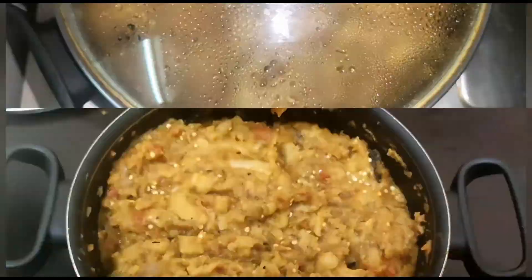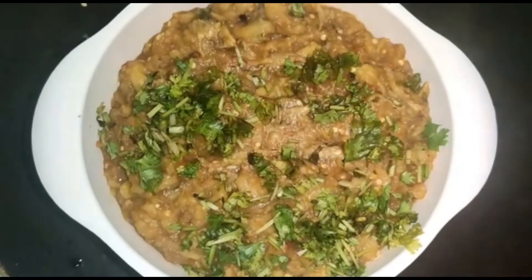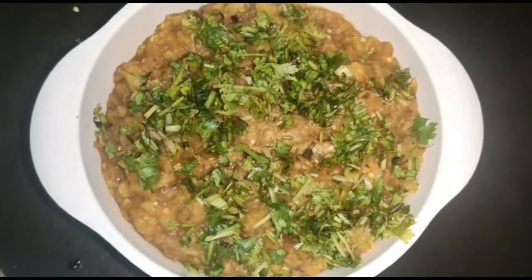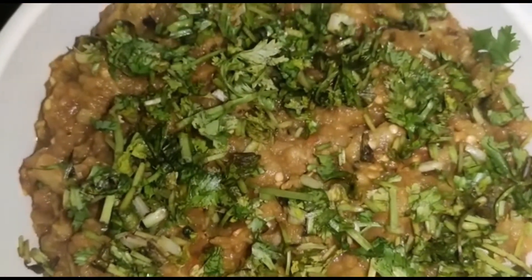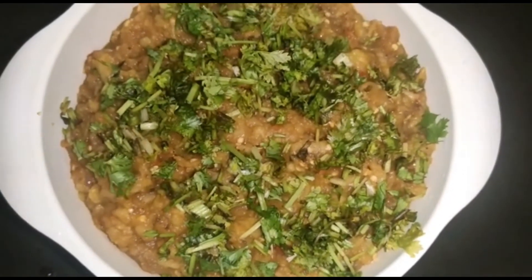After some time, our dish is ready. This is how you make bangan ka bharata. If you like this recipe, please don't forget to subscribe and like the channel. We will be coming back with a new recipe soon — till then, bye!